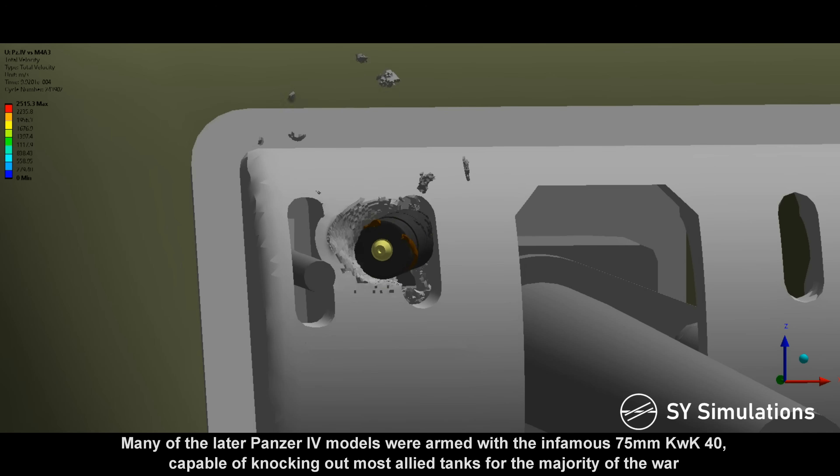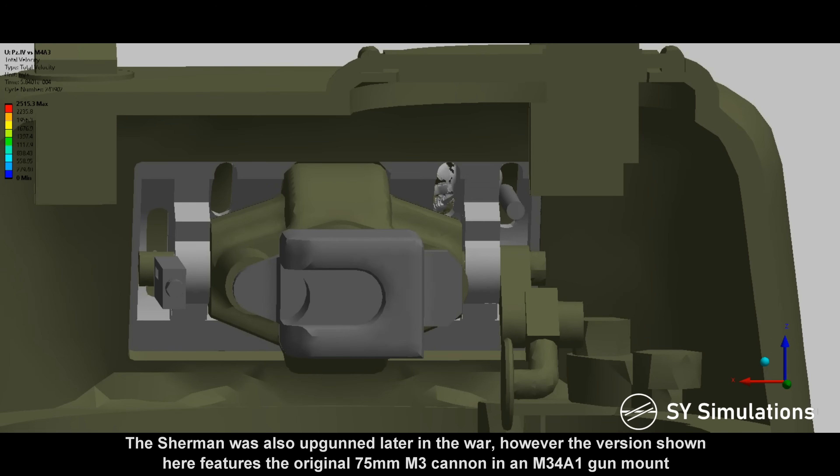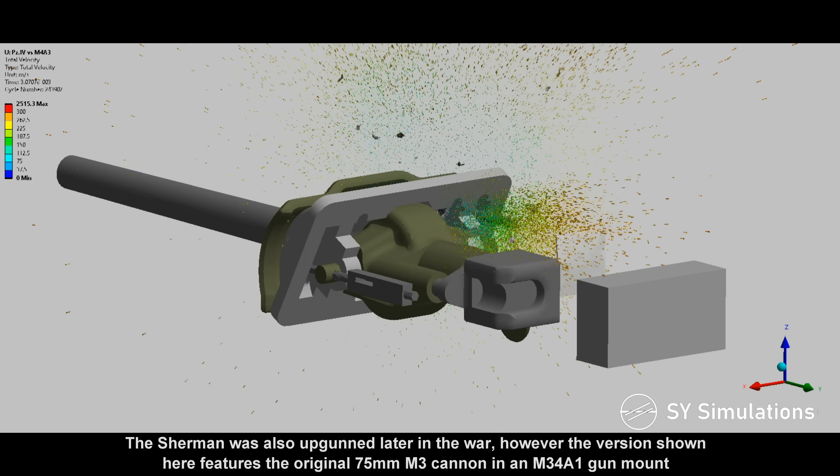Many of the later Panzer IV models were armed with the infamous 75mm KwK 40, capable of knocking out most Allied tanks for the majority of the war. The Sherman was also upgunned later in the war; however, the version shown here features the original 75mm M3 cannon in an M34A1 gun mount.